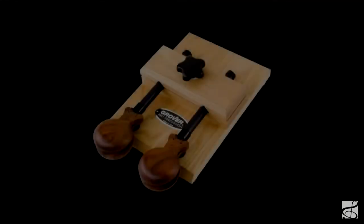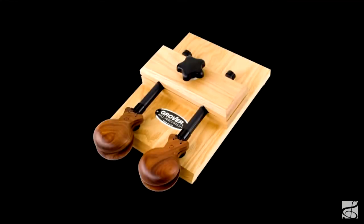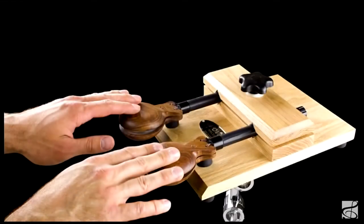The Grover Pro castanet mounting frame converts your handle castanets into a versatile castanet machine. This is indispensable for multi setups like Broadway shows, when you simply don't have time to pick up handle castanets.